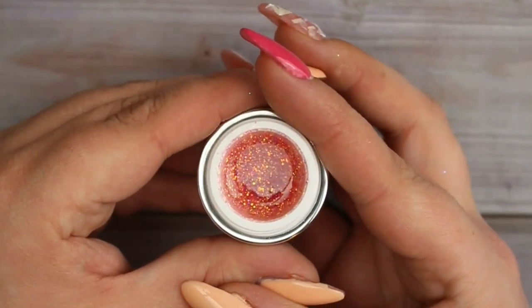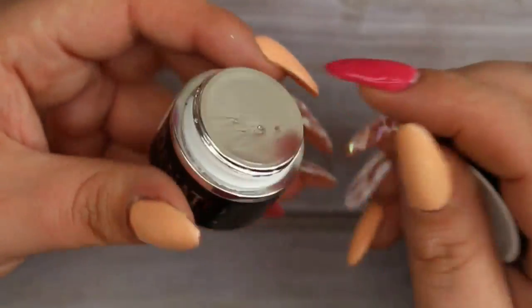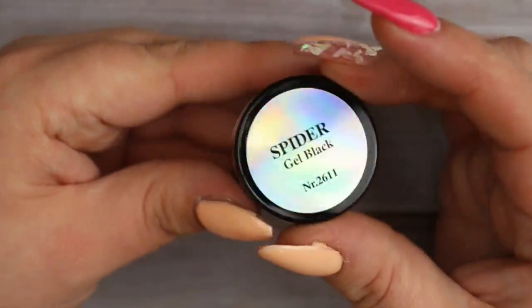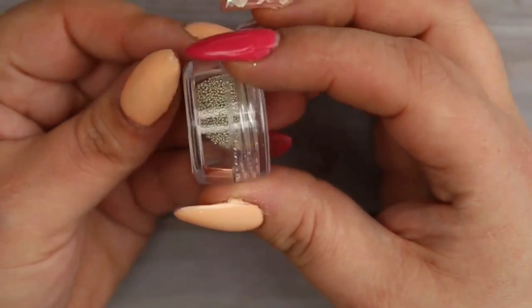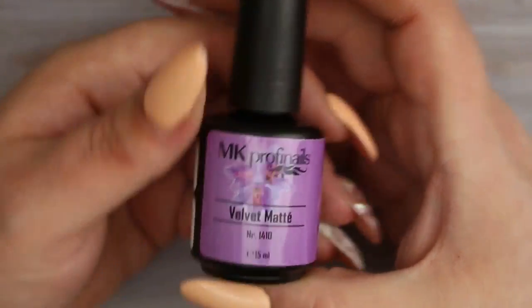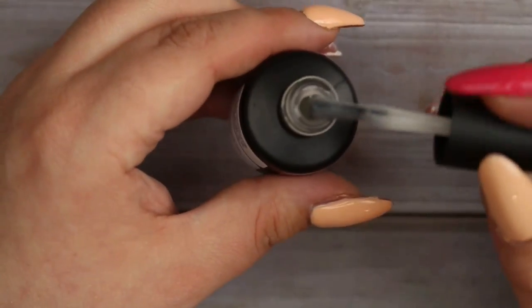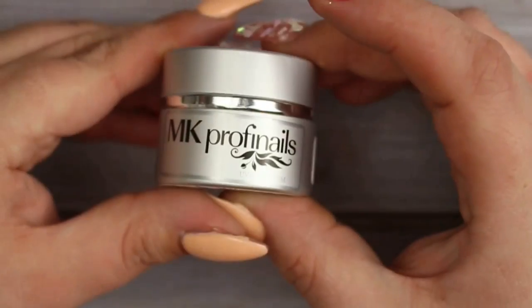I also got Euphoria, another topper but more of a burnt amber type shade. Then I went ahead and got some of their black spider gel - not going to open it because I'd get it everywhere. Next I got some silver caviar beads - I have loads already but I have a slight addiction. And then I got one of their velvet matte top coats, which I haven't tried before and I'm so excited to give it a go.